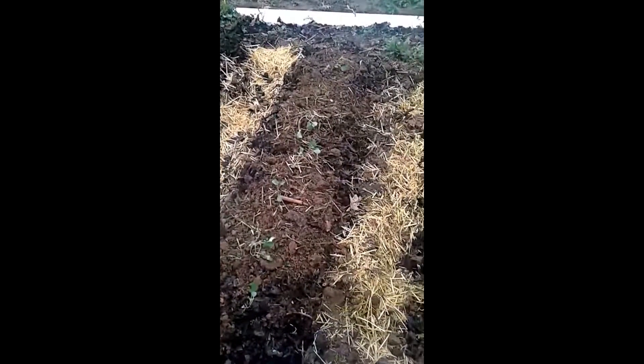Gardening with a swale and hugelkultur raised bed. In between each bed is a trench built, and I'll explain why in a second. As you can see here, this is basically clay soil that's come back up again. This area of the garden has been layered with organic matter for three years now, and it just washes away. I'm getting kind of tired of my inputs washing away.